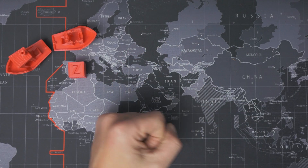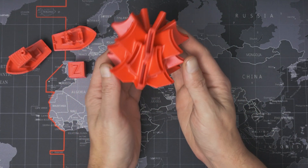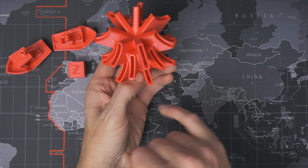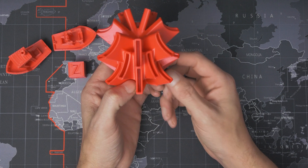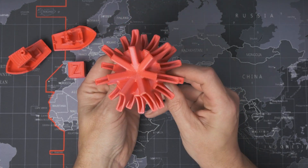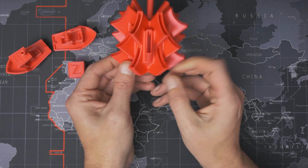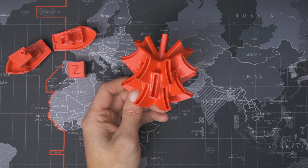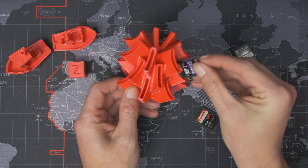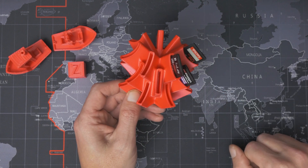So what else have I been printing with it since then? I really wanted to put stringing to the test, so I printed out this SD card holder tree thing with these gaps in between each holder and gaps inside each of these 21 holders. There's plenty of opportunity for stringing to pop up as the head moves from one part of the print to another. But as you can see, there is no stringing at all on this, and I've not cleaned this up at all since it came off the printer. This is exactly how it printed. And as you can see, if I grab some memory cards, they just slot right in with no issue whatsoever.